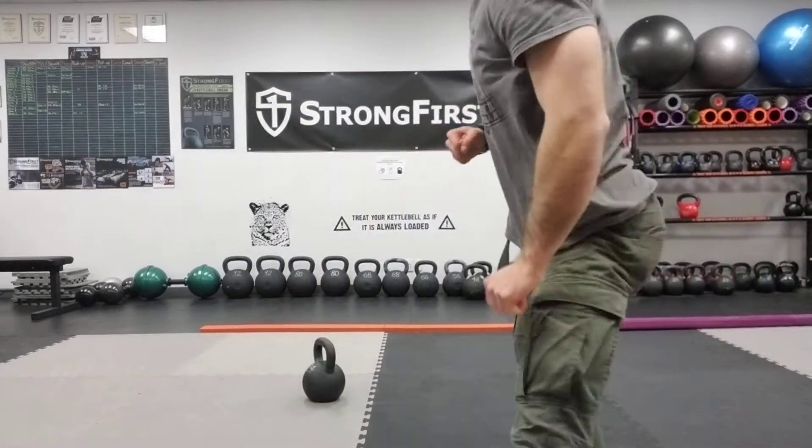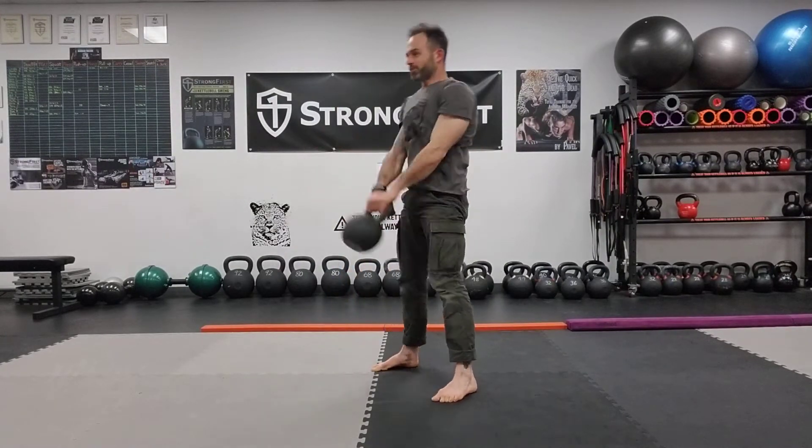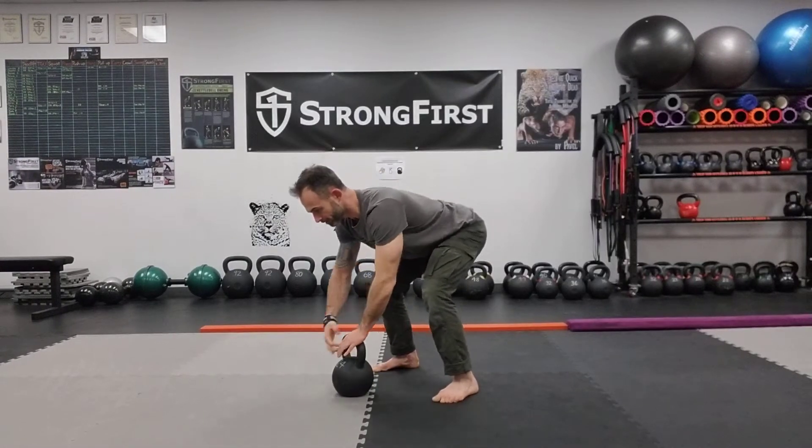So we're going to start with one swing and then 10 push-ups.